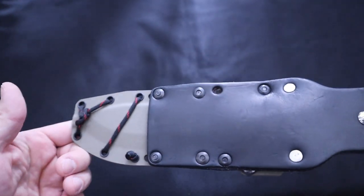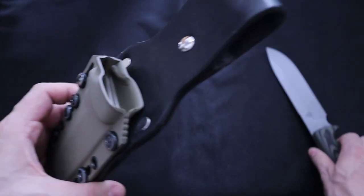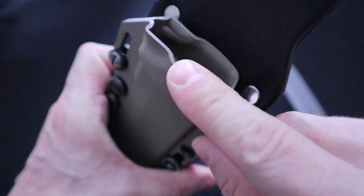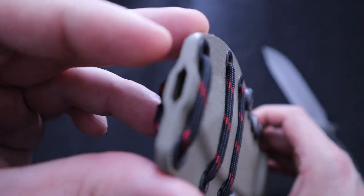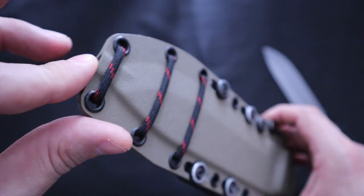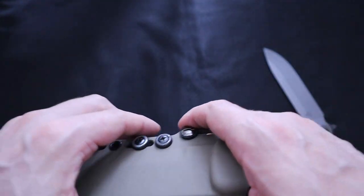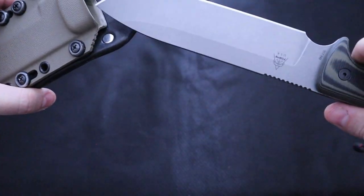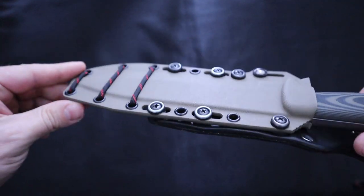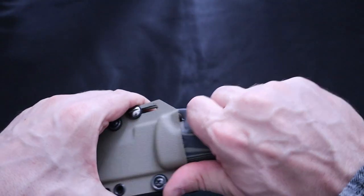We have a nice drainage hole down there. These sheaths did come a little rough finished on the edges. I am also a kydexer, and I know it only takes less than a minute on a buffing wheel to get a nice buttery edge — I kind of wish somebody would do that in the future. That's really my only gripe. Other than that, fit and finish are great. Great retention on this sheath, nice looks to it, very sharp. No complaints on the sheath, really.